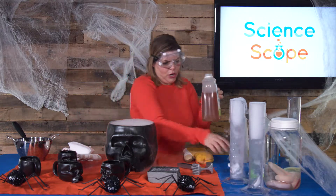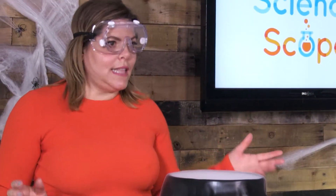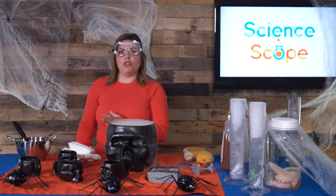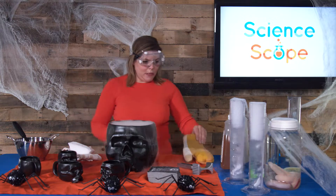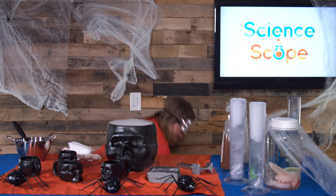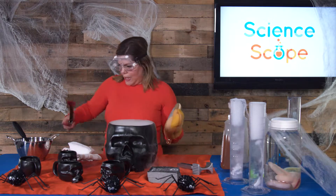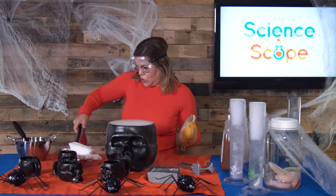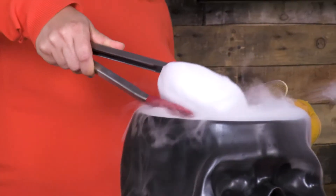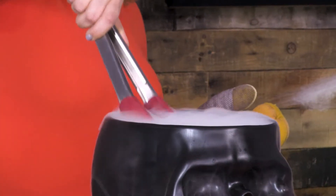Once you've filled your cauldron up two-thirds of the way, then you're good. The next step is adding your dry ice. Dry ice is frozen carbon dioxide. With my safety tongs here, you just grab a piece — obviously you don't touch it, it will burn you — and you gently put it in your apple juice.